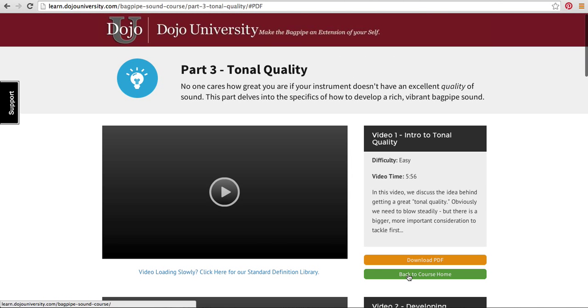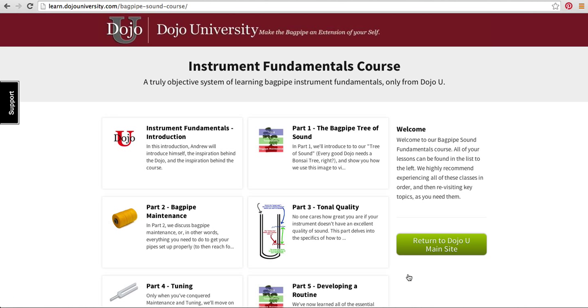That's what these look like. Let me go back to the course home and wrap up this teaser video by saying: scroll down, check out the amazing pricing we have going on for a limited time, check out those bonus materials, read up on this course, and we hope that you'll purchase with us sometime soon so we can help share with you the great instrument fundamentals we've used to build our own success and the success of our students. Farewell and hopefully we'll see you soon inside of the Instrument Fundamentals course.